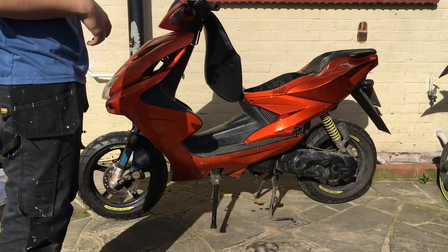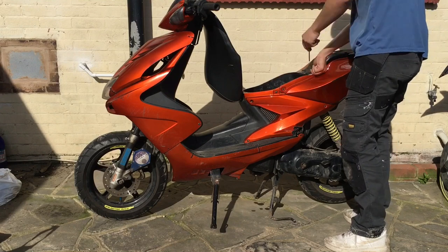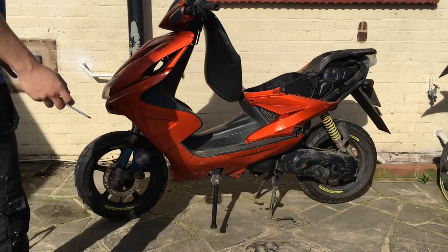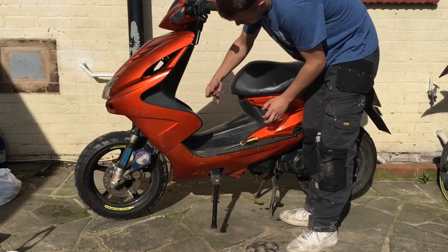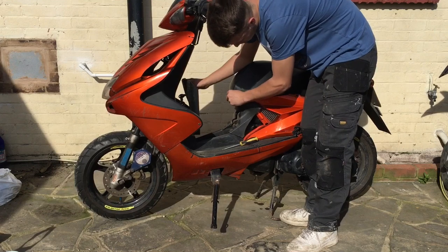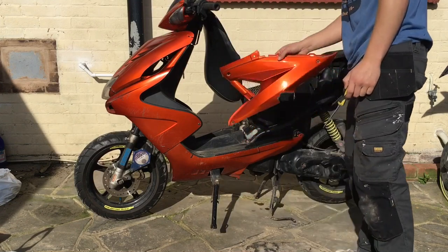After lubricating the bolts, you want to remove any panels that stop you from getting the seat bucket out and the belly panel. You don't need to worry about any of the front panels, just these ones in the middle. It's also handy to get a cup just to keep your bolts in so you don't lose them. For this panel down here, there's supposed to be four screws but it just pops in and out by itself.